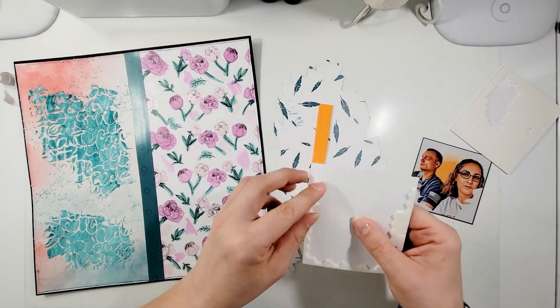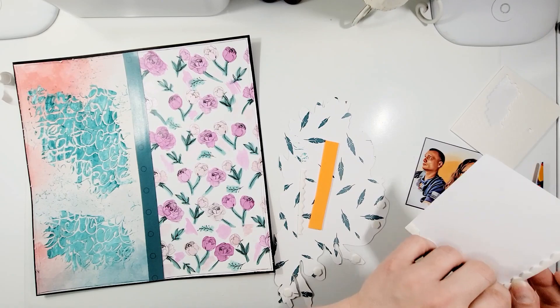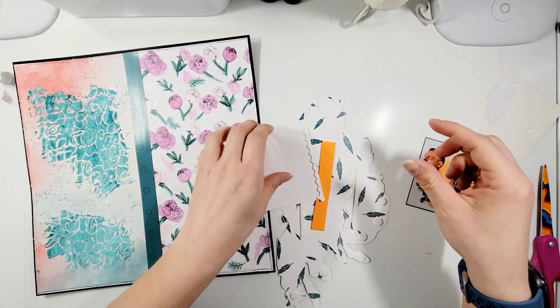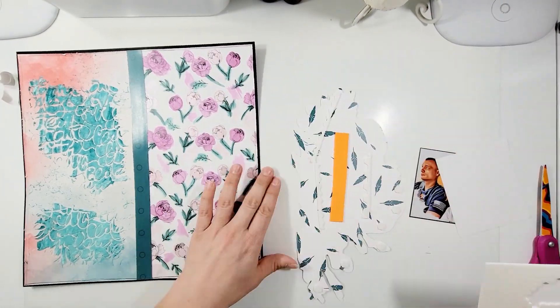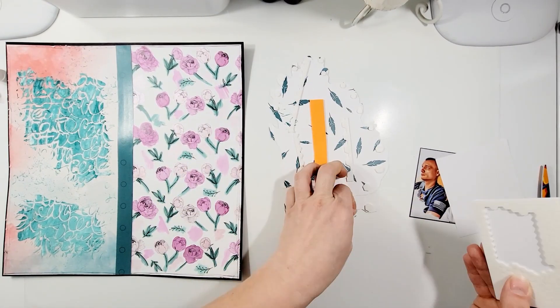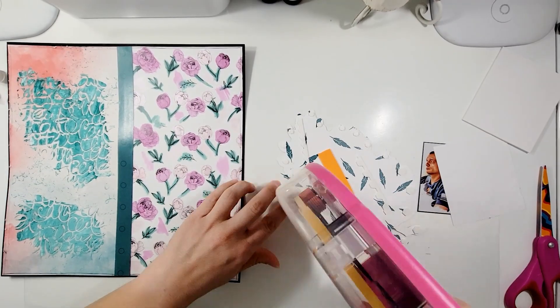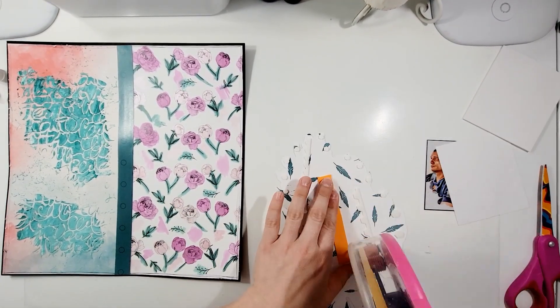I am going to back up this fussy cut piece just so that it's sticking up out just a little bit. And the photo gets it as well — the photo gets popped up on some foam tape too.